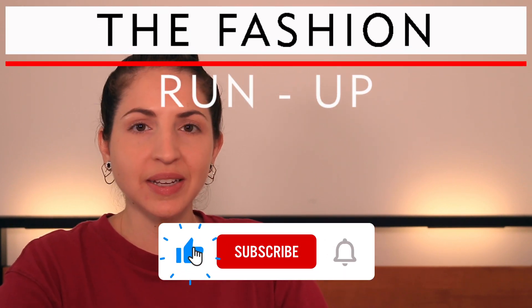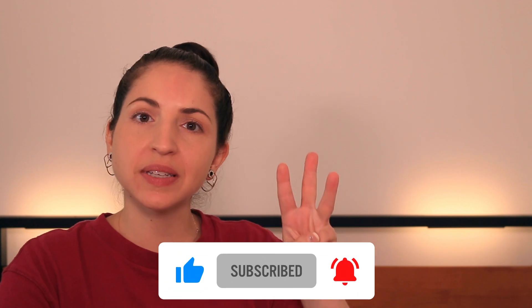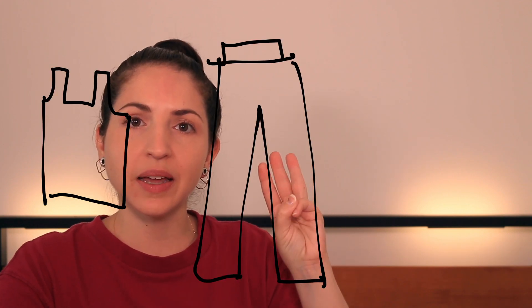I made my outfit for a wedding recently, and I wanted to show you all how I made it. So it has three pieces: a tank top, pants, and a wrap long sleeve top. I made them all in the same yarn and color, so it's basically like a matching suit set, which I loved.